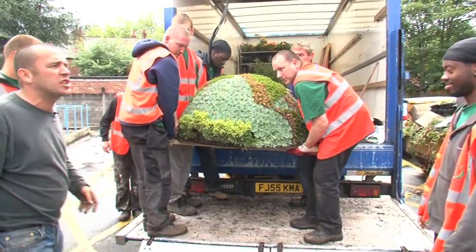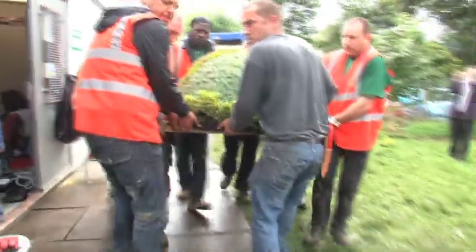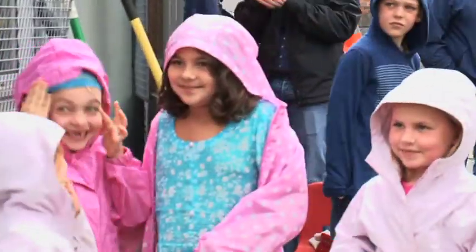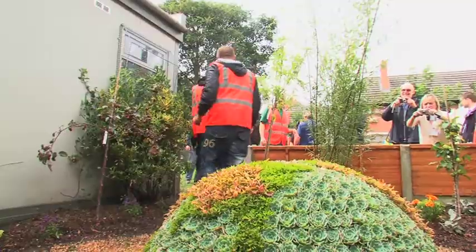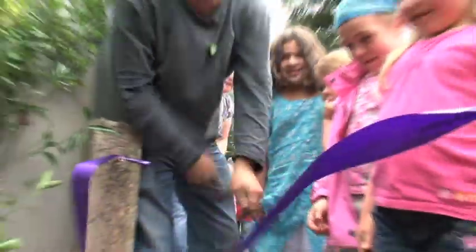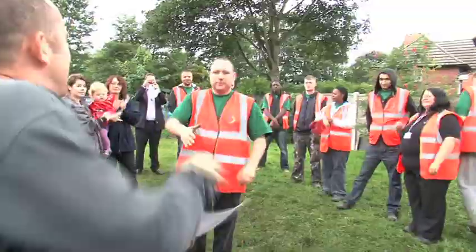The pièce de résistance — I saw this piece at the RHS show. It's a map of the world made out of succulents. It really is the icing on the cake, but it weighs a ton and it's going to take all the team to lift it into place. As the crowd gathers for the grand opening, we drop it into position. Brilliant! Whether it's the big things like the RHS In Bloom campaign, or the little things like renovating a derelict space for the kids to play in — gardening can play a major role in improving our lives. Get stuck in. It could change your life.